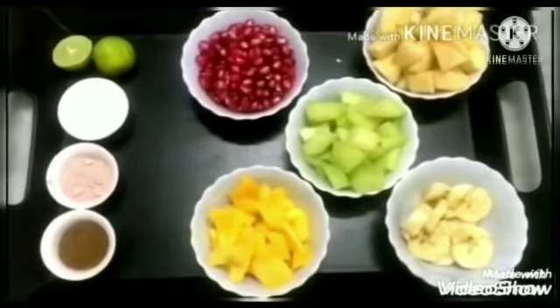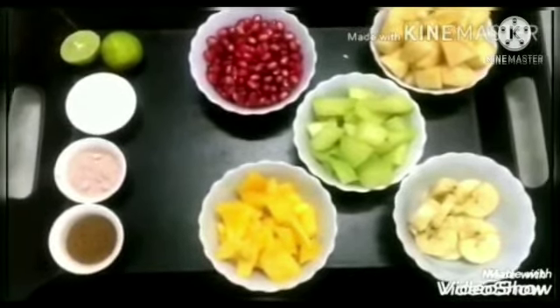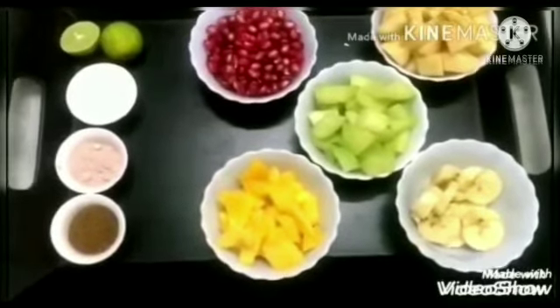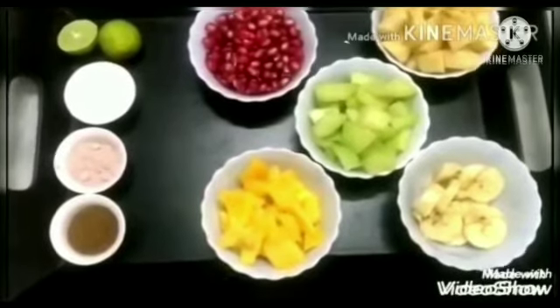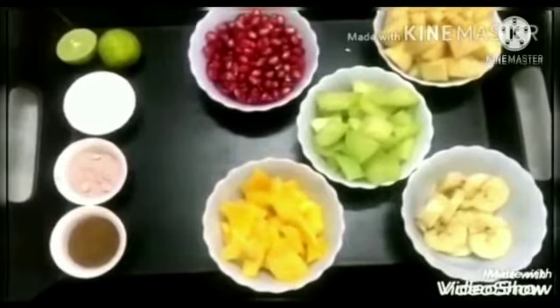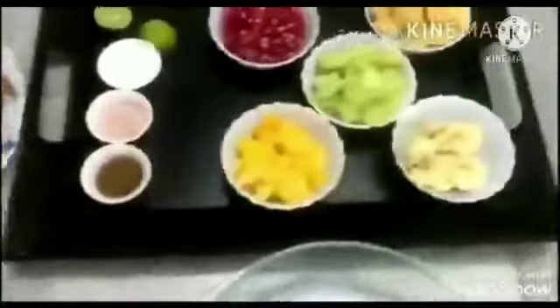Children, ask your mother to cut all these fruits into small pieces and lemon into two pieces. If you don't have chaat masala at home, you can take cumin powder, black salt and ground sugar to make your fruit chaat sweet.